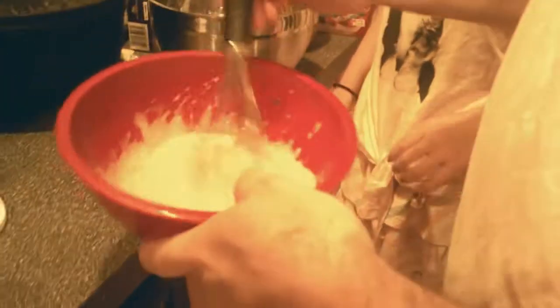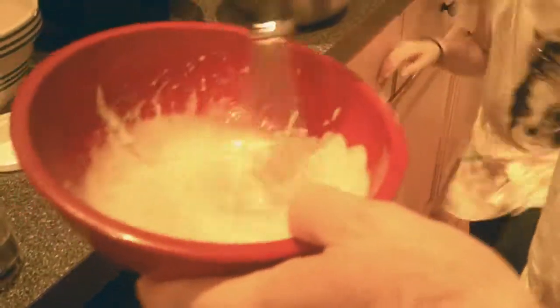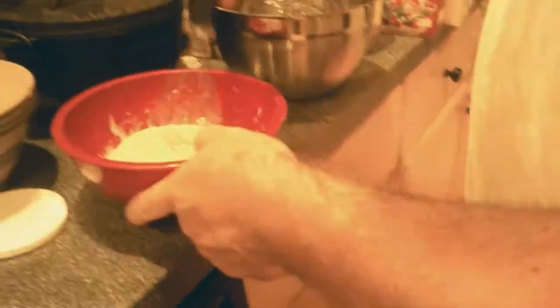We're going to make crab cakes — Christiana Campbell's crab cakes, to be precise. Here we've already mixed up the sauce, and I can go over the list of ingredients. There's a lot of stuff in here.